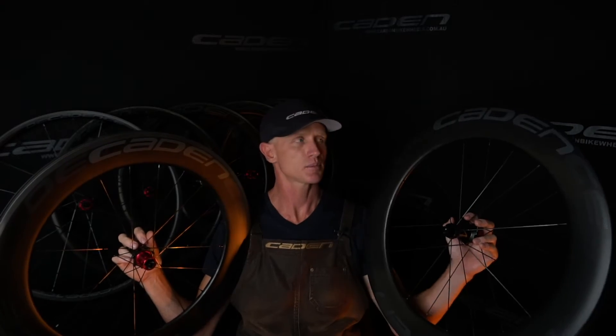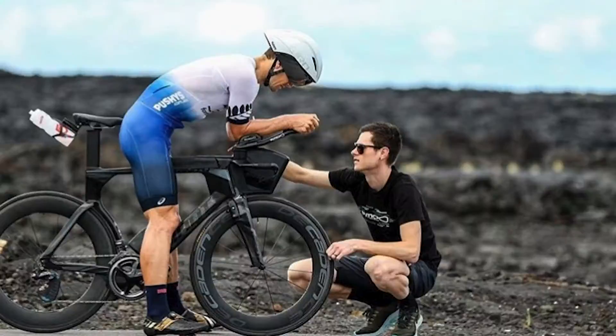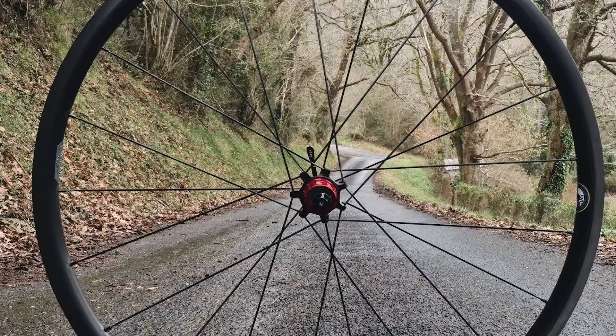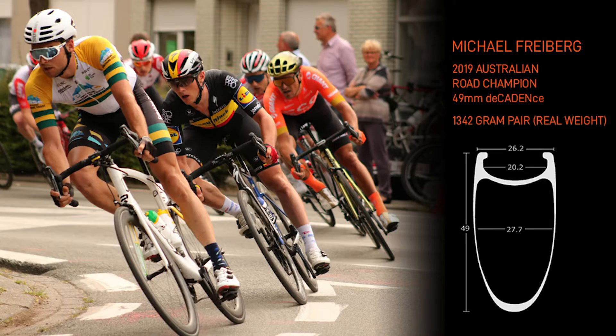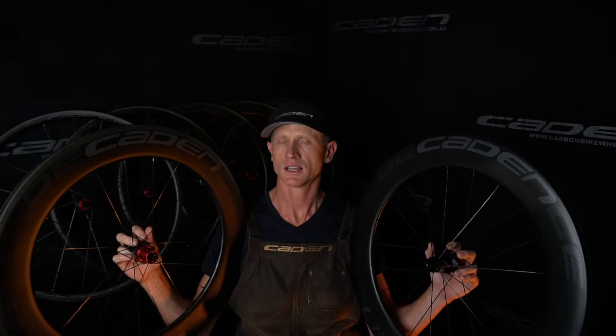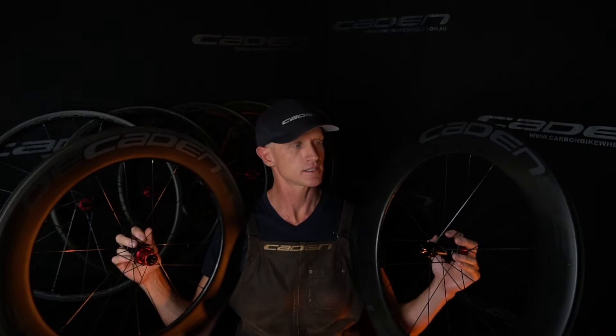81mm carbon clinchers in disc brake and rim brake. For time trial, triathlon, sprinting, a little bit of crits — these are the deepest dish we offer.